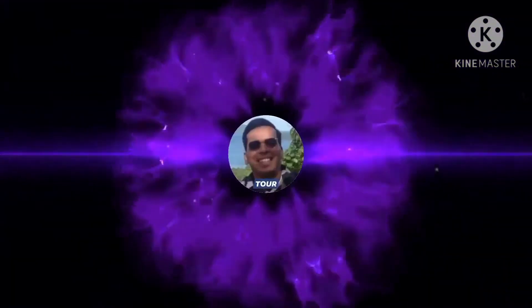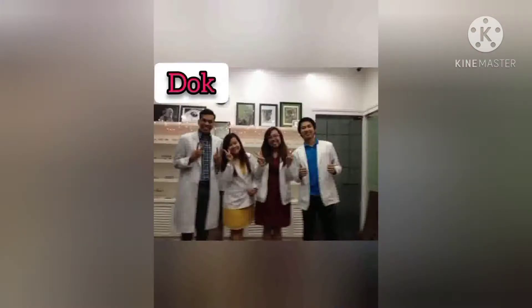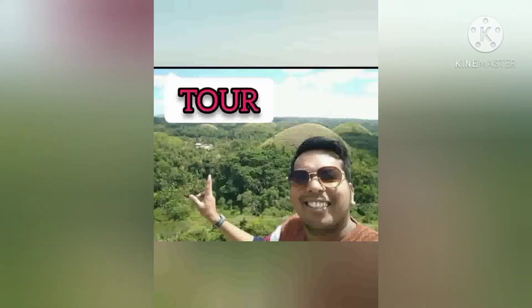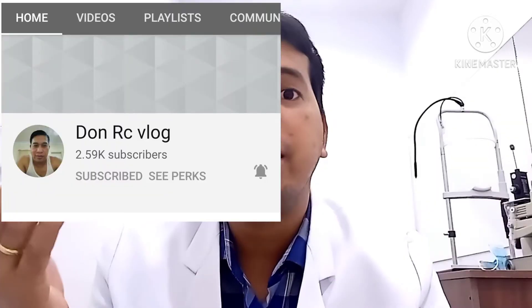Hello guys, welcome back to my channel. For today's vlog, it's about color vision efficiency using the Ishihara test. Before the testing proper, I'd like to mention my current channel members: Forever Bang, Princess Lean, Beth White, Russell Taylor, and Don RC Vlog — five of them for now. It's still counting, and probably you might be the next one to join. So let's check for color deficiency.